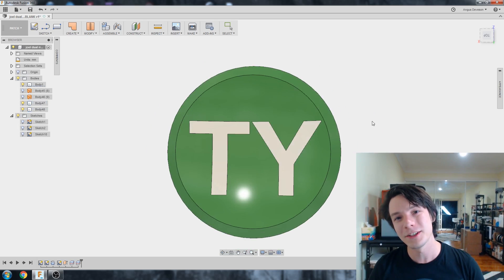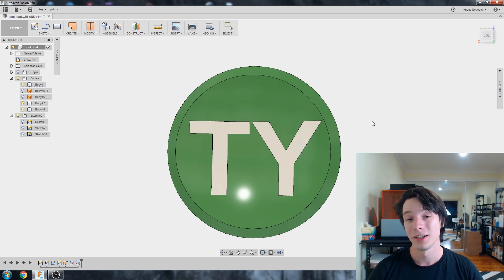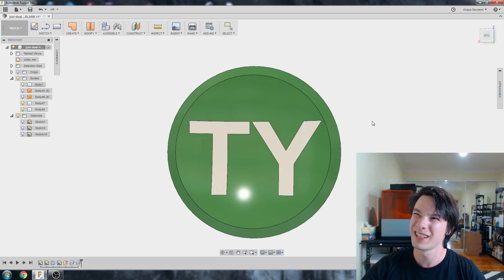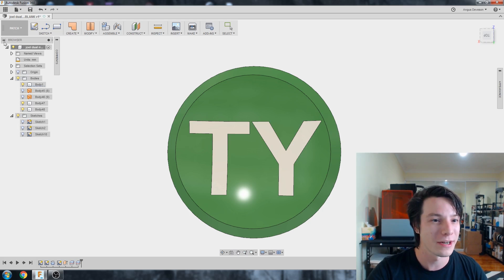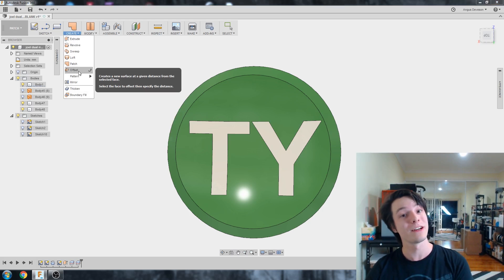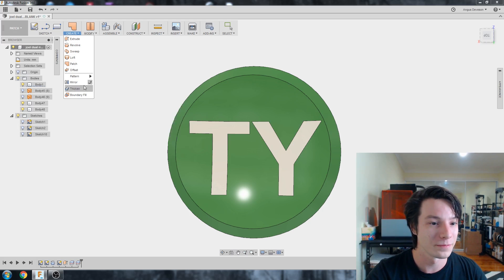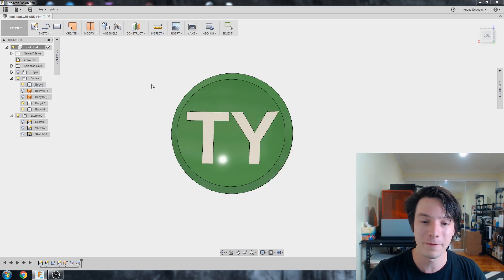Let's have a bit more fun with this — what else can we do with the patch tool? You can pretty much do everything you could do with a normal sketch: you can extrude a patch, loft a patch, pattern a patch, sweep a patch, revolve, and offset. Offset is very powerful — if you have a complex curve you can offset that. And you can do all sorts of gap filling as well.